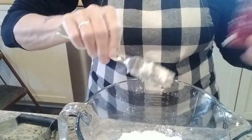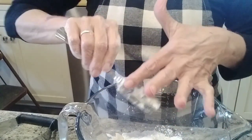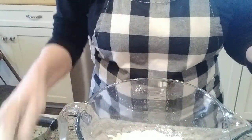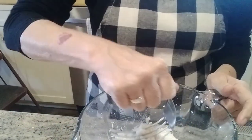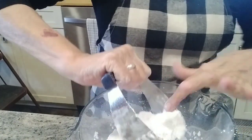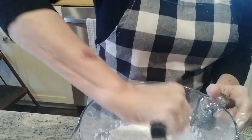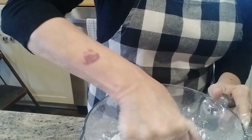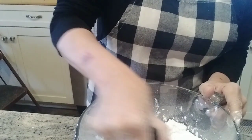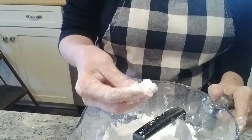Or butter — just whichever you prefer. I'm going to use my pastry cutter and I'm just going to work this into my flour. It might look like it's stuck. What we're trying to do is just get kind of a crumbly mixture.